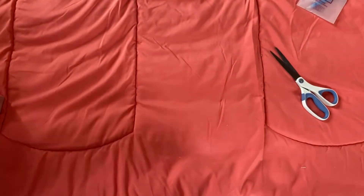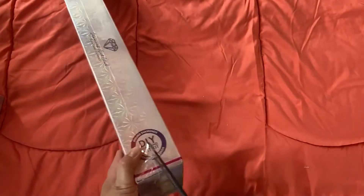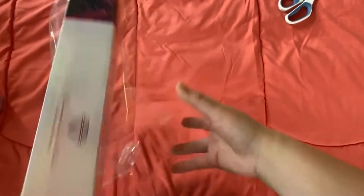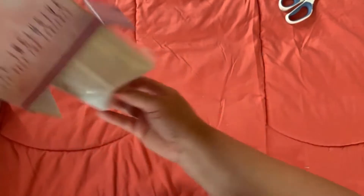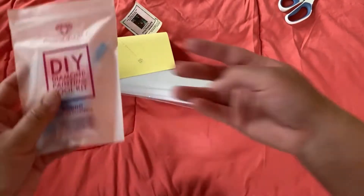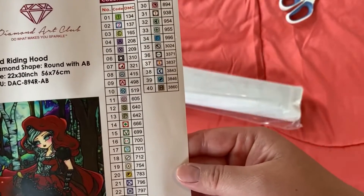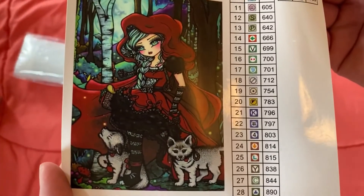Next up, let's do Red Riding Hood. You got your standard toolkit for a round. Got our little sticker, got our bigger sticker, and this one has 40 colors with two ABs. Here's the artist picture.